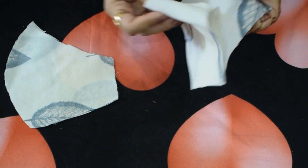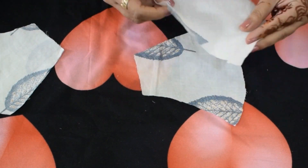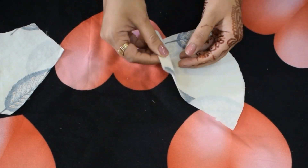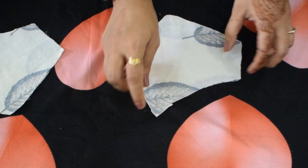We need four pieces of the same size. Take two pieces of the mask and, keeping the front side inwards, stitch the curved side of the mask.